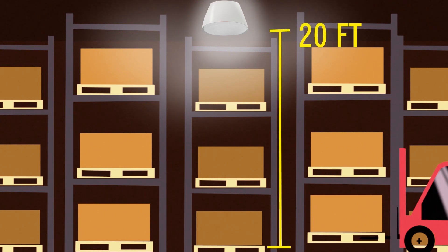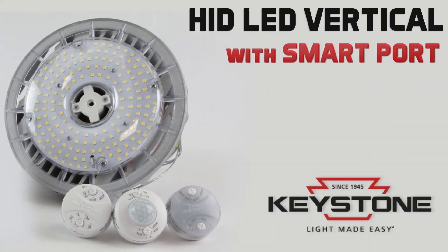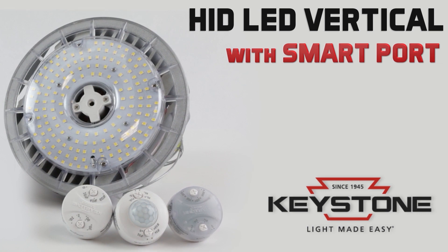The suggested mounting height for this sensor is 20 feet from the ground. Whether you utilize the smart port feature or not, you can save significant time and money when you replace your HIDs with Keystone LEDs.